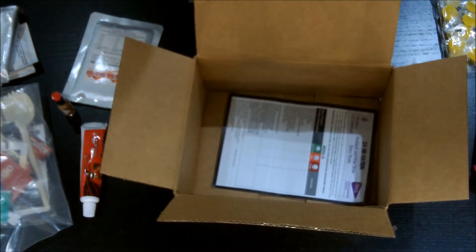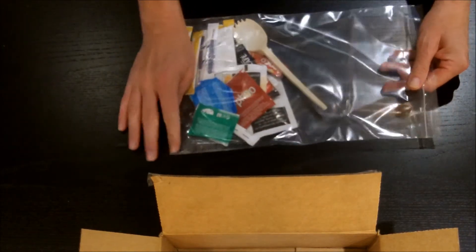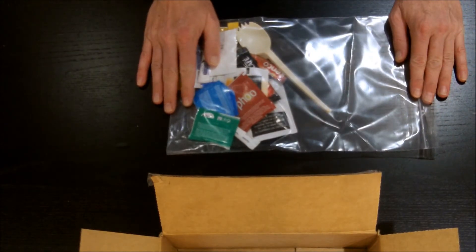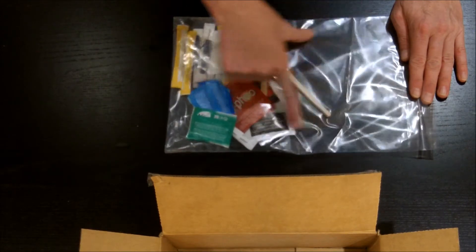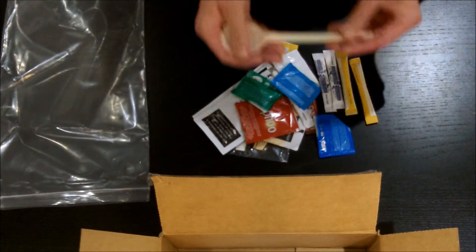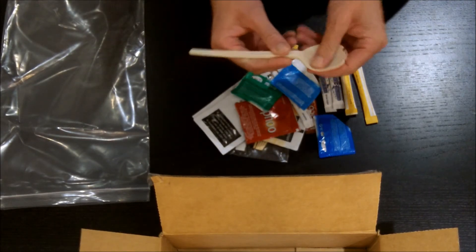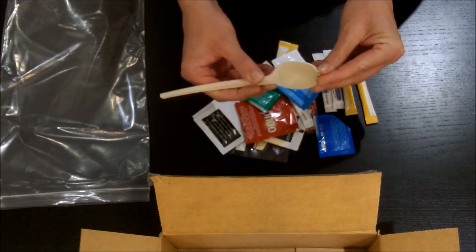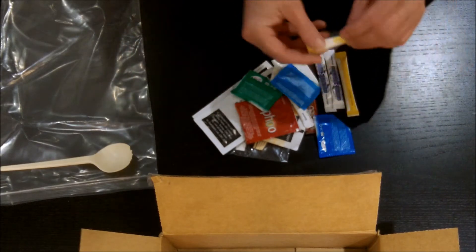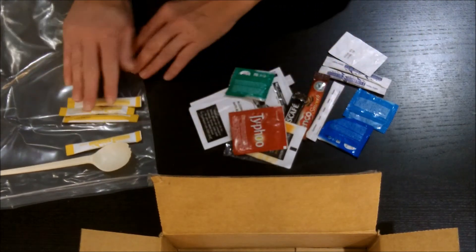Let's unpack the accessory kit. This large ziplock-style bag could be very effective as your waste control — similar to how the French RCIR comes with a garbage bag. Inside: the eating tool, which has a pretty good-sized deep bowl — one of the best sport eating tools I've seen so far, great scoop. Yellow packages: creamer number one, two, three, and four — a couple of double-doubles there.